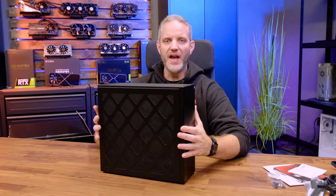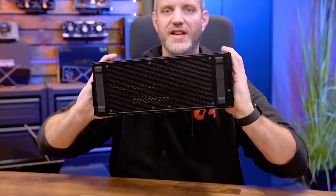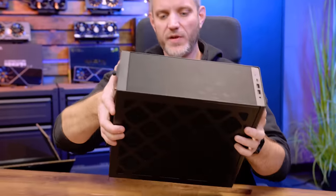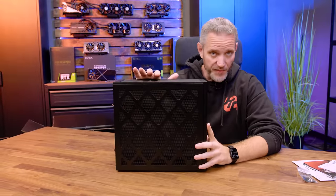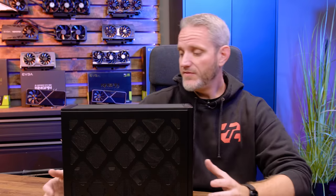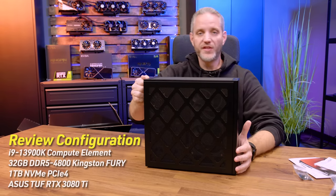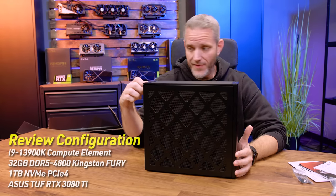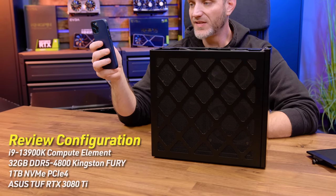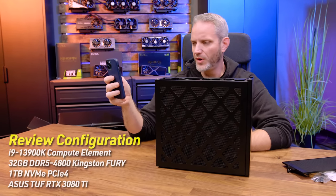Every single side of this chassis, with the exception of the very front, is ventilation — obviously needed because of the amount of hardware in here. It comes with a 13900K. The rest you have to put in yourself. The pre-configured sample unit was showing a best-case scenario: it has a 3080 Ti, 32 gigs of DDR5 at 4800 MHz Kingston Fury, and a 1TB Kingston Fury Gen 4 NVMe SSD.